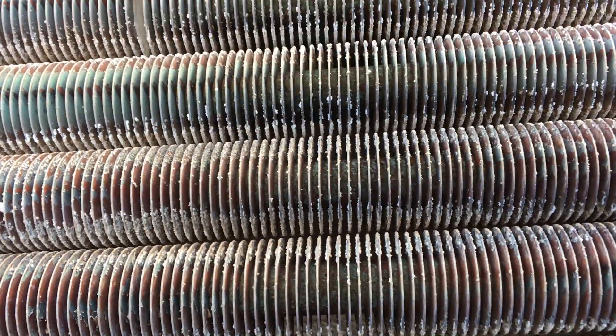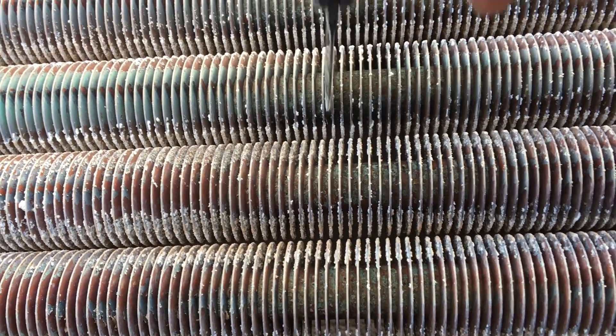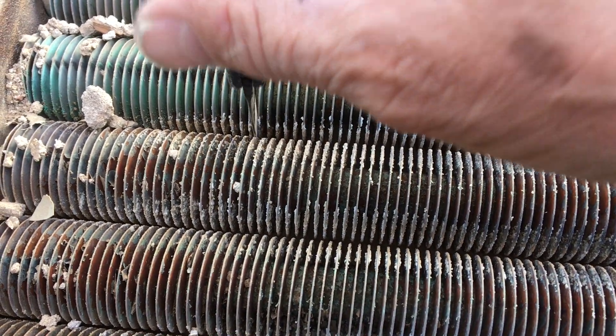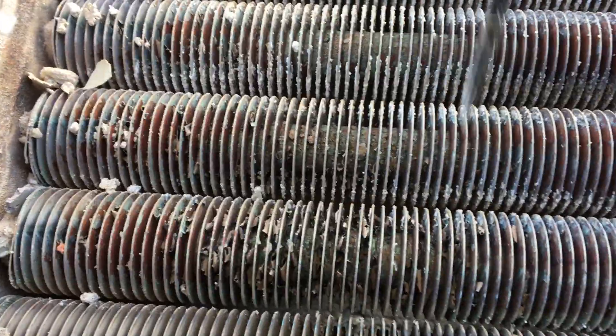When we clean these heat exchangers, we take the top of it off like this, and we literally take a pocket knife or a credit card or anything and go and clean every little space. Some of these are worse than others, but that is the most important thing when you clean these — to open up each passage fully.